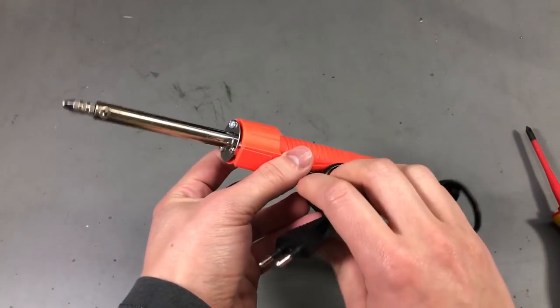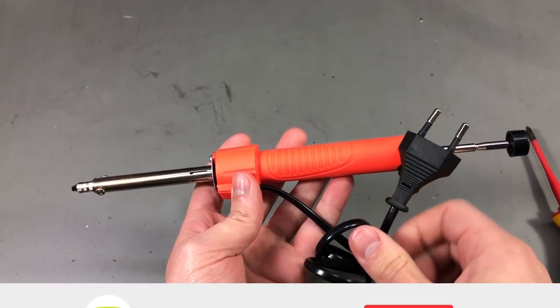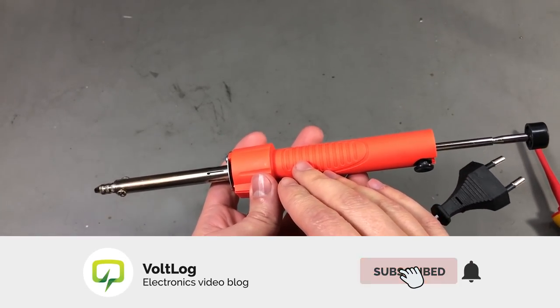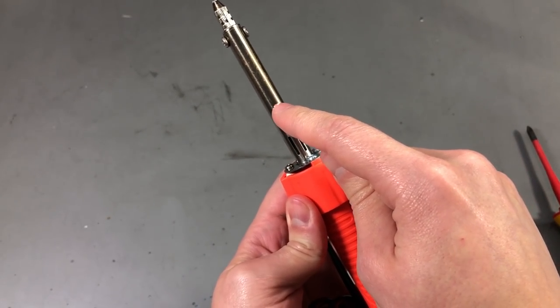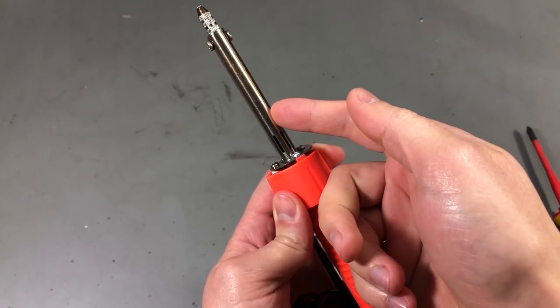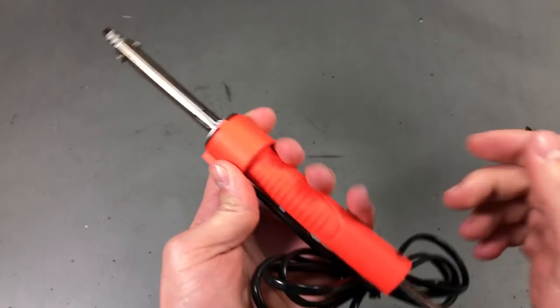Now this having no ground, you can imagine that if the insulation of the wires inside burns away, there is the possibility of having a live wire getting in contact with the metal tip of the iron, which would indeed be very dangerous for the operator.